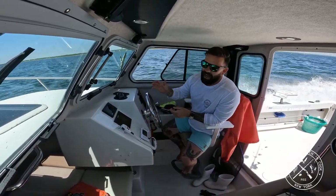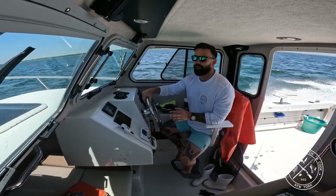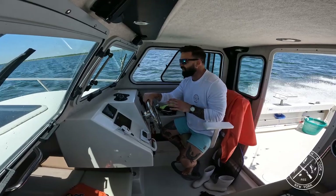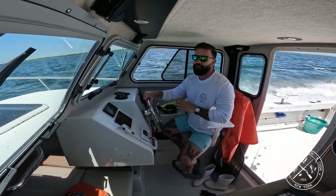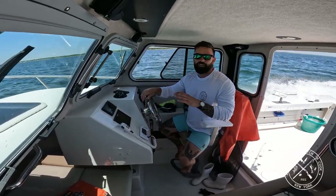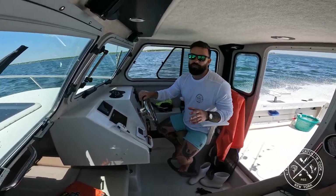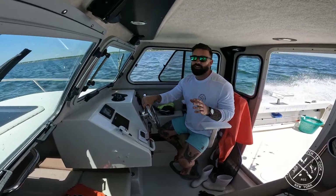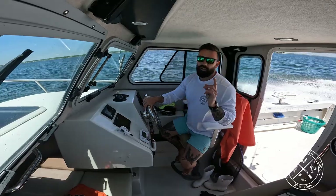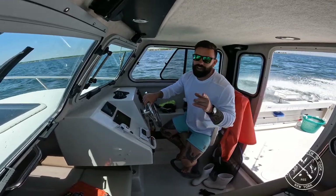I'm going to go back to the dock and fillet this up. It's a little bit different than some of the other fish we've caught so far in the season of FICC. And I have a special treat — one of my very good friends, a chef, is going to come on and show us a delicious recipe for fluke. Fluke is also one of my favorite fish to eat in Great South Bay, so you guys are in for a treat.